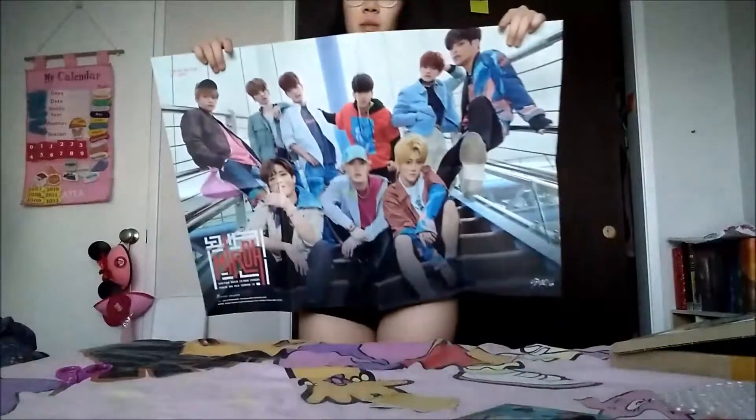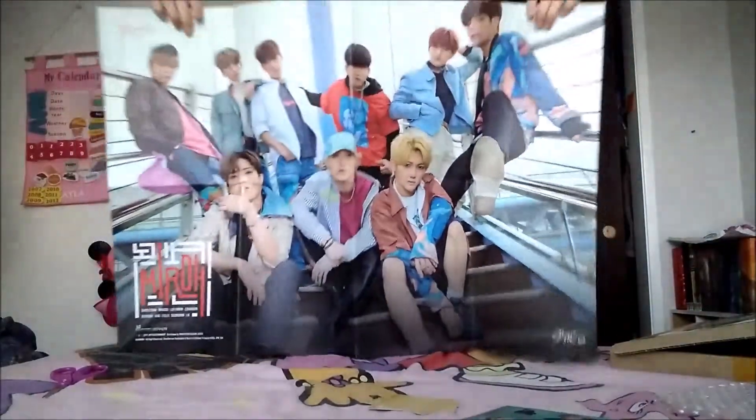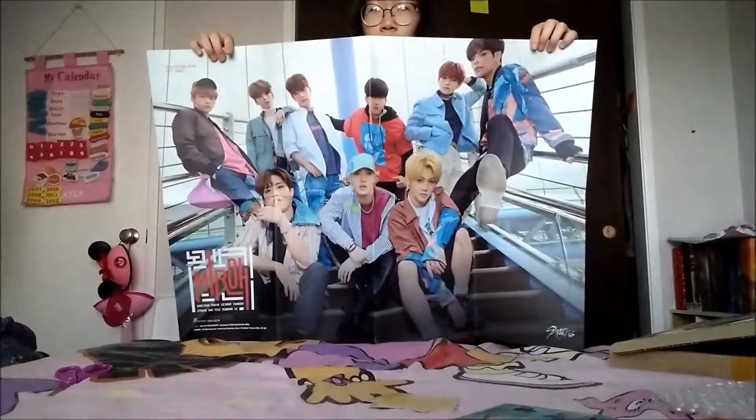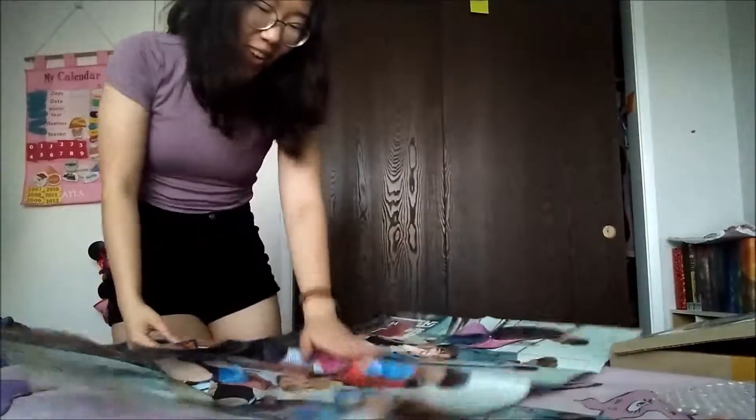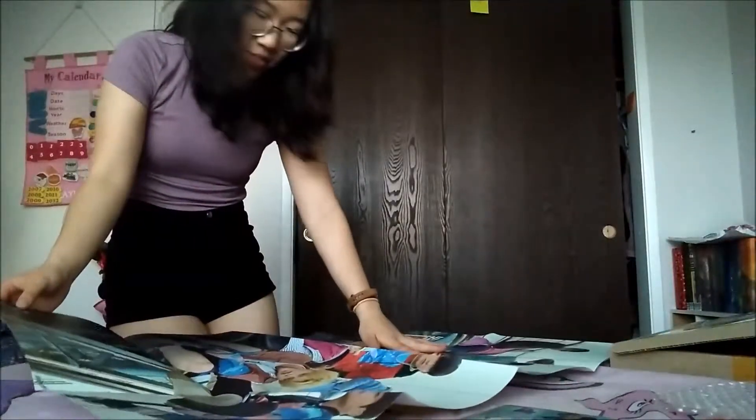First, here's the poster. Oh my goodness. I don't want to wrinkle it. Okay there are the photo cards. Here we go. So first — the poster. Very nice, very nice. Okay, now I want to see it. Oh my god, I love it. Literally, they're all freaking rude — like, please.